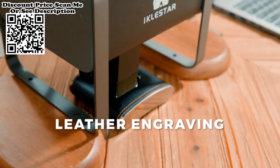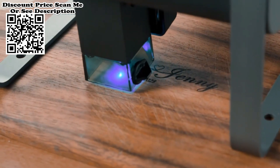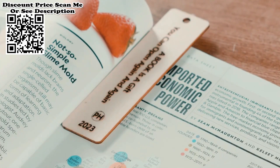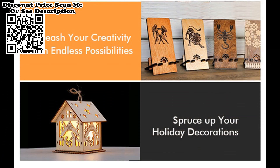You can engrave anything you want. Combined with fast engraving and cutting speed, it maximizes your creative needs. Easy to use and equipped with iOS and Android apps, it will help you turn your imagination into reality.